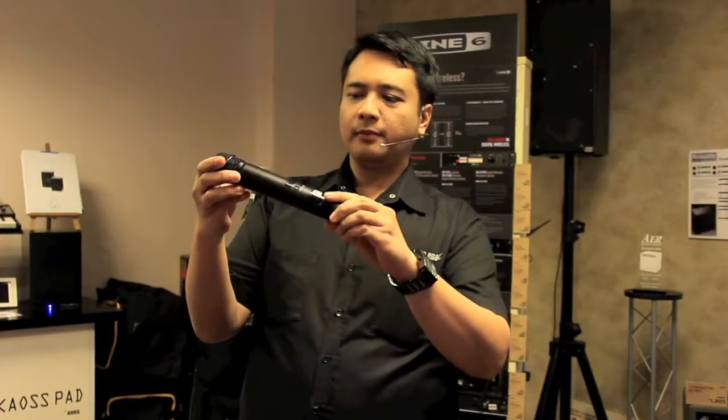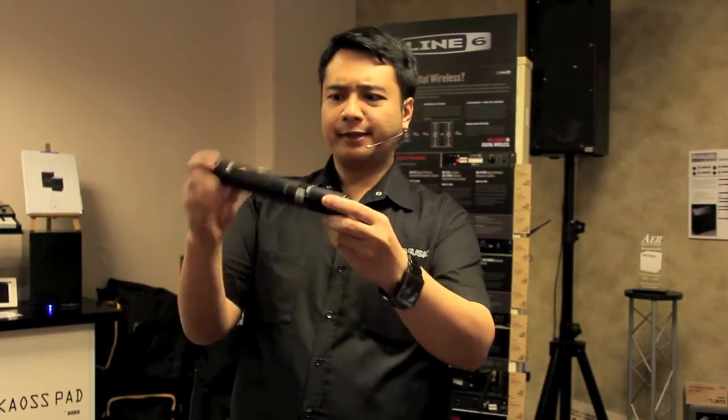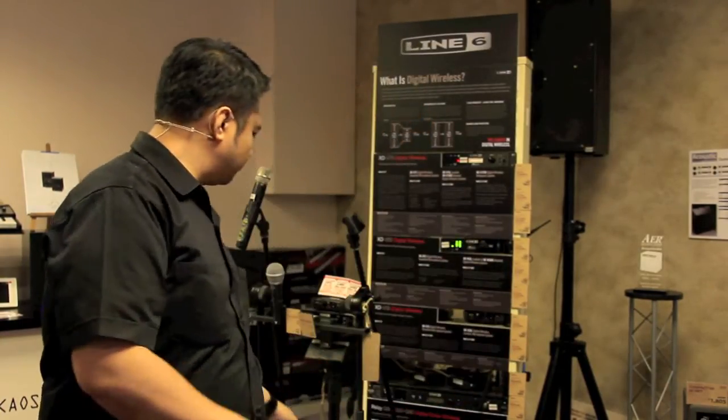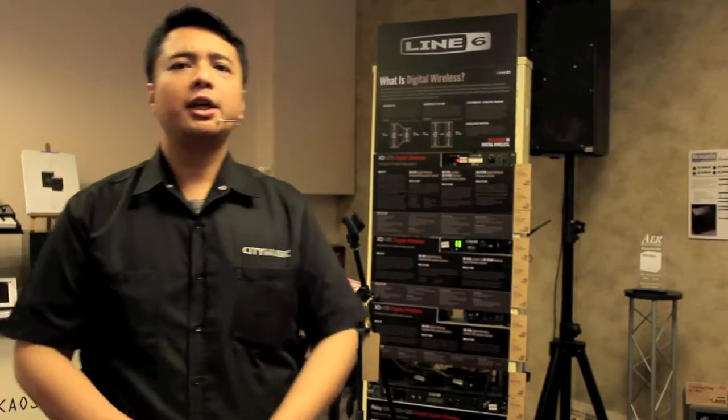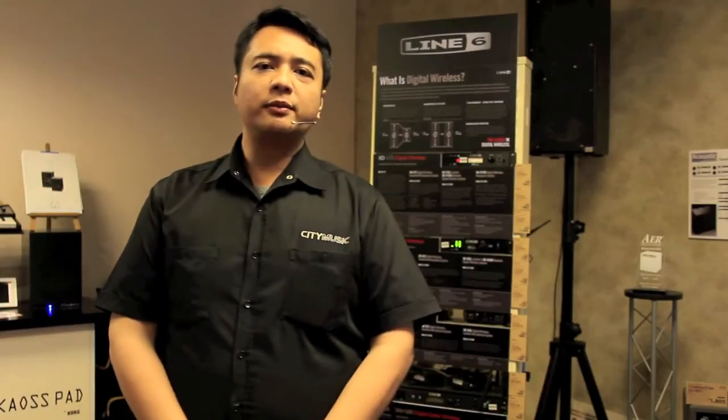Hi ladies and gentlemen. Today we're going to talk about wireless microphone system — a microphone without a wire. So what's so special about wired versus not wired? Well, usually the wireless system on the microphone is designed to use a bandwidth, so you don't see the cable.